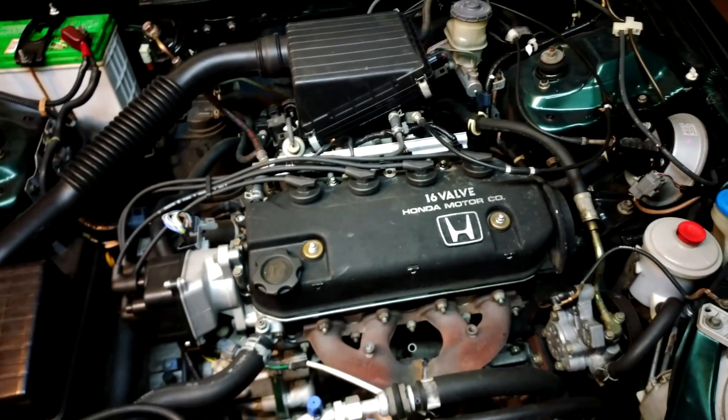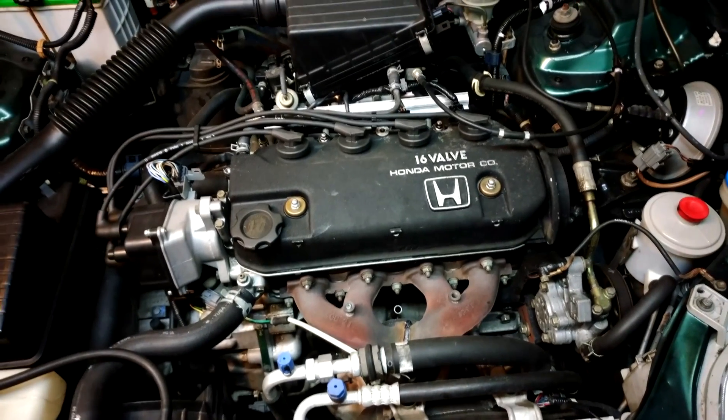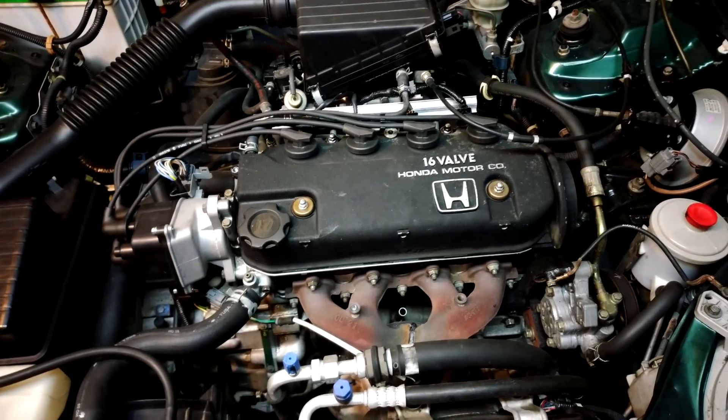This particular D15B7 came out of a 92 Civic. If you look right in there, there's a 92 stamp, which I assume means 92, and that does line up with the generation of Civics that this engine came out of.